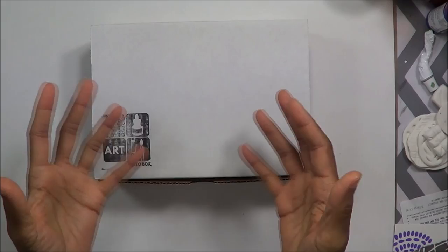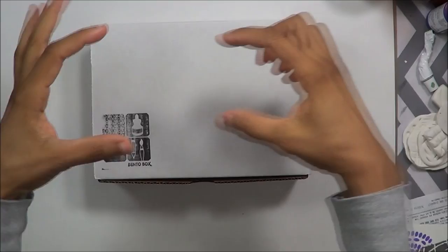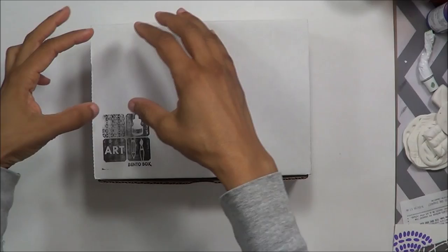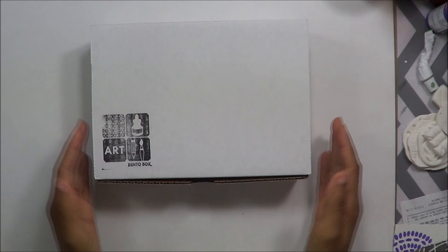If you're familiar with bento boxes — which are a Japanese concept — at a lot of Japanese restaurants and sushi spots you can order a bento box for lunch. It has little sections, and each section has a little something, and sometimes you can mix and match what's in the main dish section versus the little vegetable section. It's a really cool idea that Tori has taken that concept and brought it over to art.